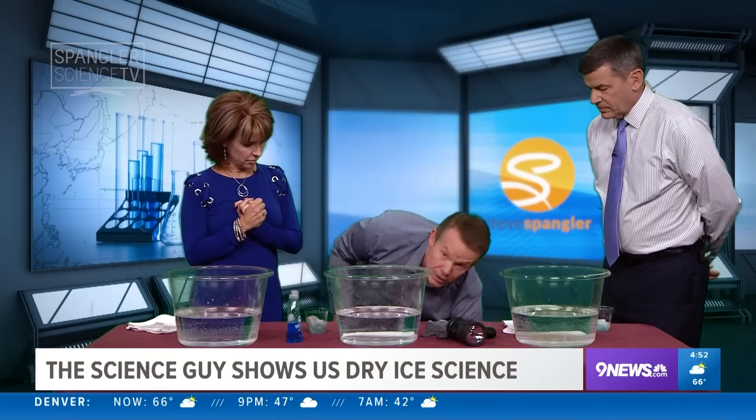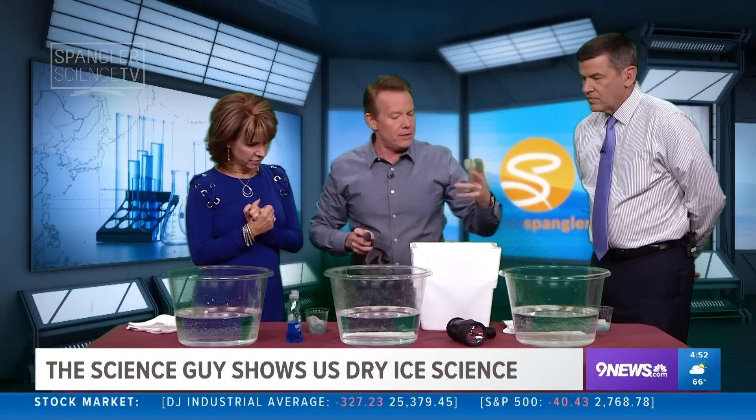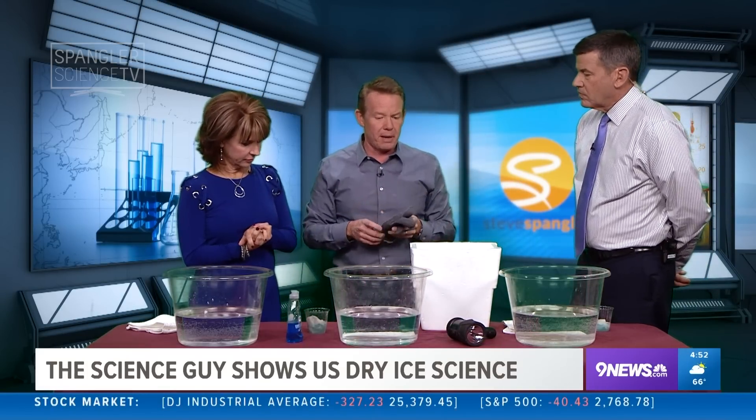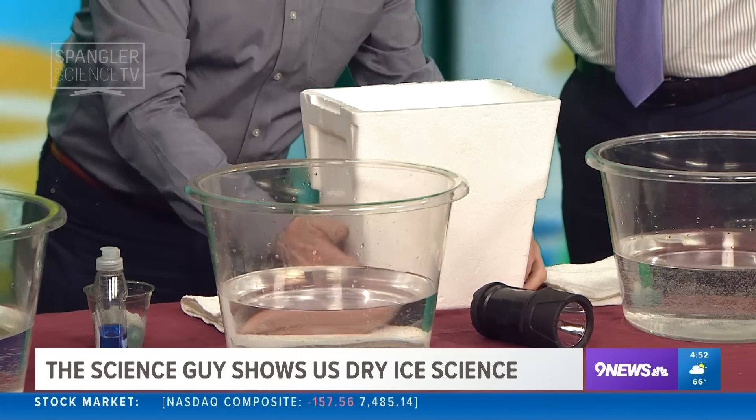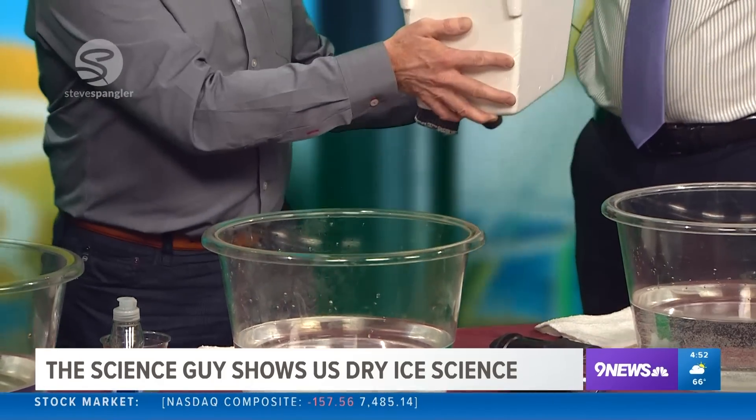So here's what we have. First of all, here's the dry ice. You run to your local store — your Safeway, King Soopers, whatever it might be. I always take one of these cheap little coolers. Feel it — it's not cold on the outside. No, the outside's great. Although the material inside is 110 degrees below zero.